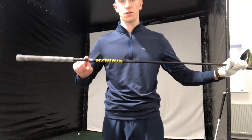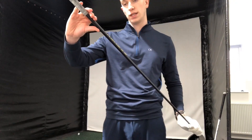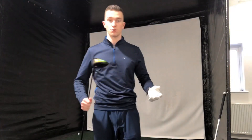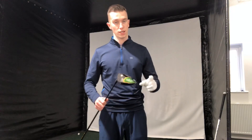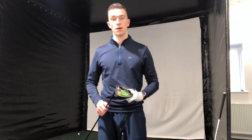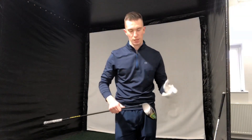This is my shaft and my Epic Flash head. The shaft is the Hazardous Yellow 6.5 extra stiff. We're going to be using that in both the Maverick and the Epic Flash. We're going to hit seven shots each, take the two worst shots out, and find out which one goes further. I've had my warm-up and I'm ready to go.